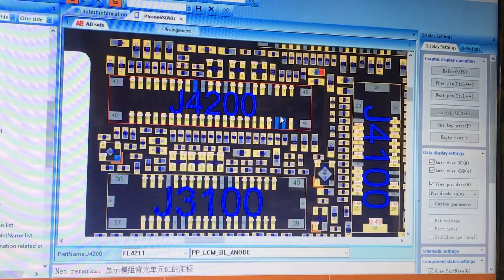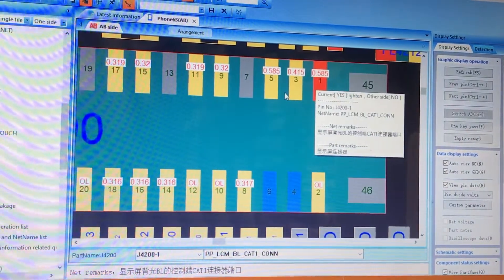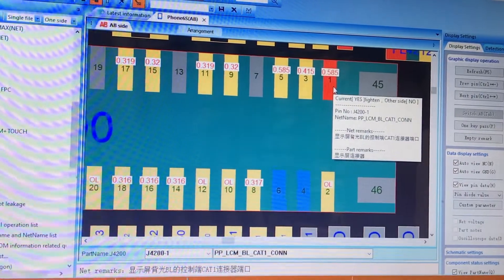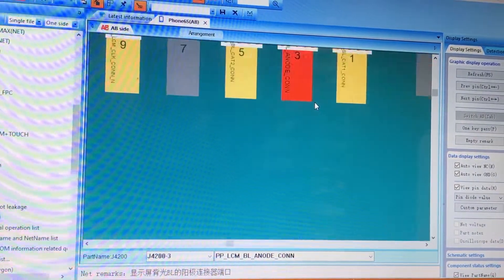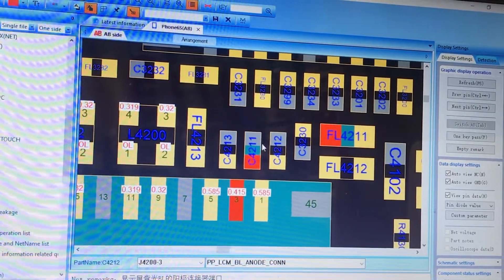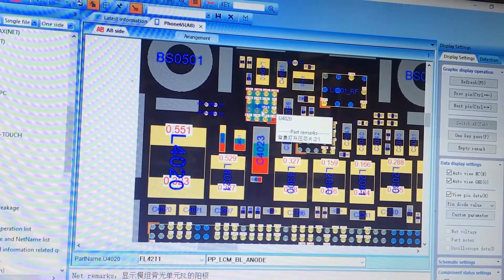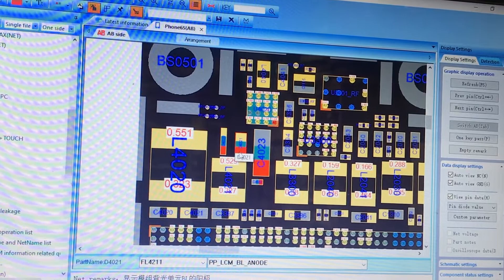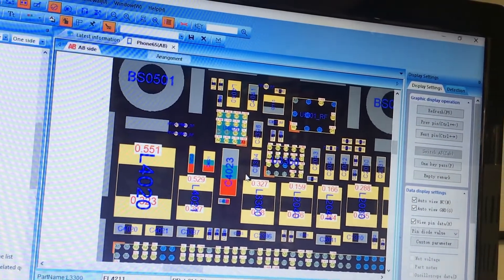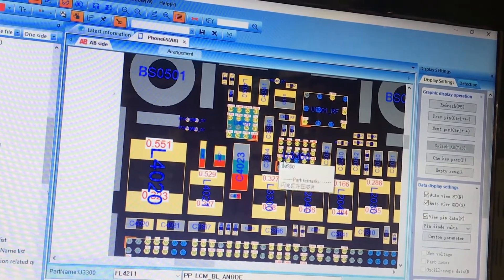Here is the 6s schematic for J4200 FPC. Pins one and five are good, but pin two is below what it's supposed to be. The filter is good — a filter is just the transmitter of the signal or voltage. I'm going to have to follow this line to the backlight boost IC, then to the capacitor and the diode. One of these components is not putting out the correct voltage, so I'll need to open this area up and replace the capacitor or the diode.